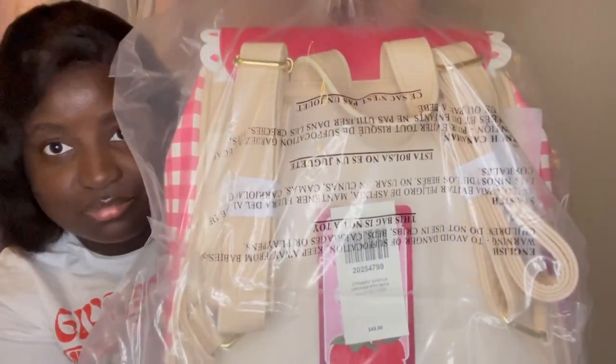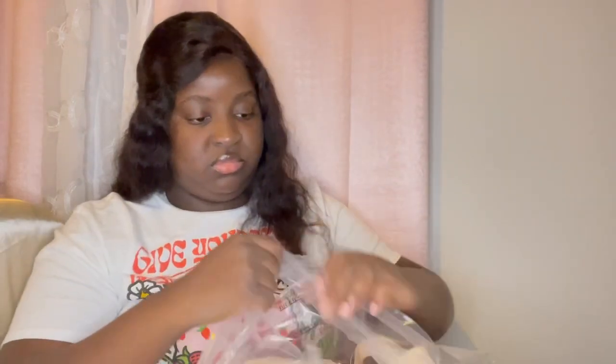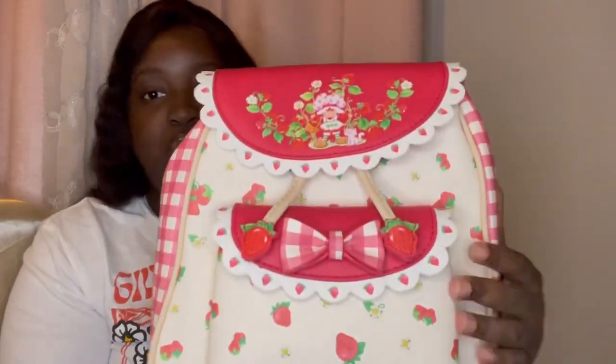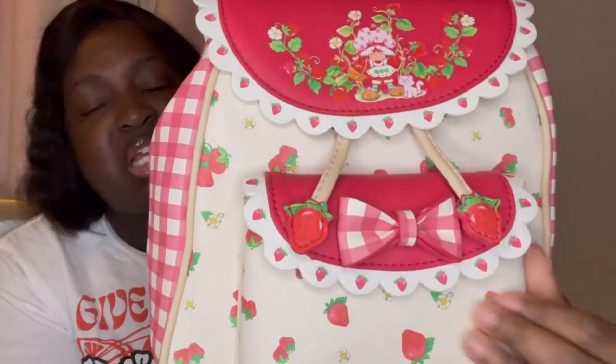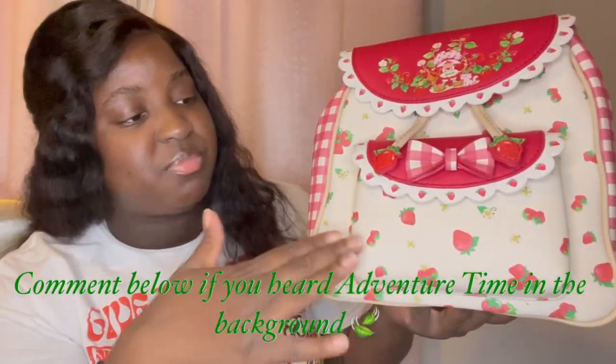Alright, so here we can see more of the purse — it is nicely secured and has this extra plastic wrap to it, so I'm just unwrapping it. And now here is more of a better, clearer view. This actually feels nice, a little better than my expectations.